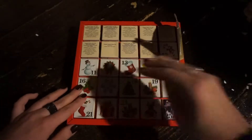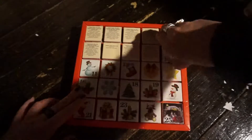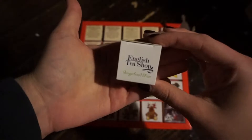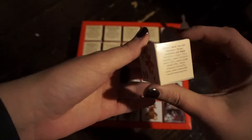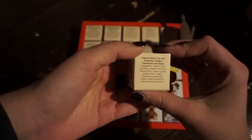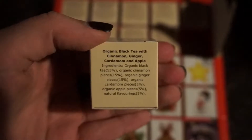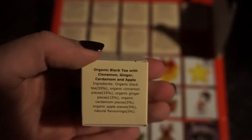So we should probably start with the tea. Today is Day 10 so we get this super adorable candy cane. Today's tea is called Gingerbread Man. It is a black tea with cinnamon, ginger, cardamom, and apple. Adding apple? I am excited. Let's get to steeping this.